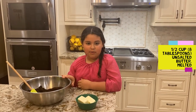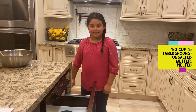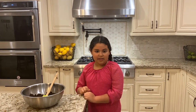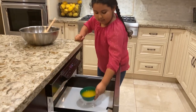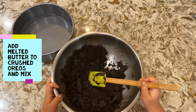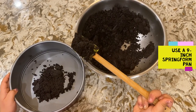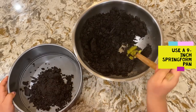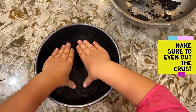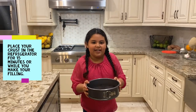After you put the Oreos in a bowl, it's time to melt the butter. After your butter is melted, add it in the bowl and mix. Mix your melted butter into your Oreos. Put your Oreo butter mix into a 9-inch pan. After you mix it in the pan, it's time to even the crust out. After your crust is thin and flattened, you put it in the fridge.